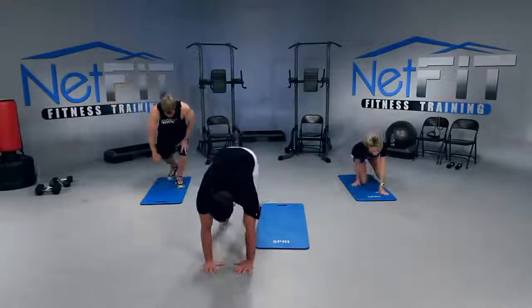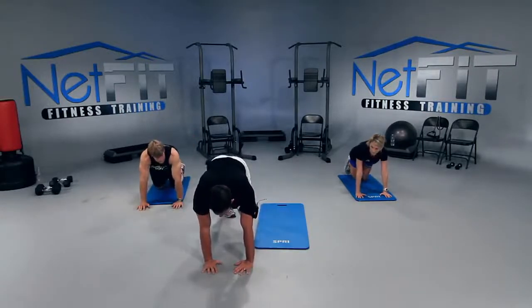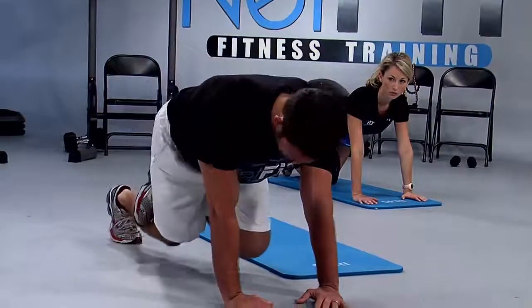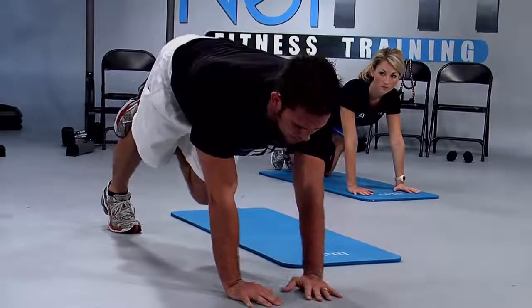We can get started with plank with knee flexion. I want you on your hands and toes, shoulders over hands. We're going to place the left foot on top of the right knee — so the back of the right knee. I want you to flex your right knee and then straighten the leg out. Focus on the top of your thigh.